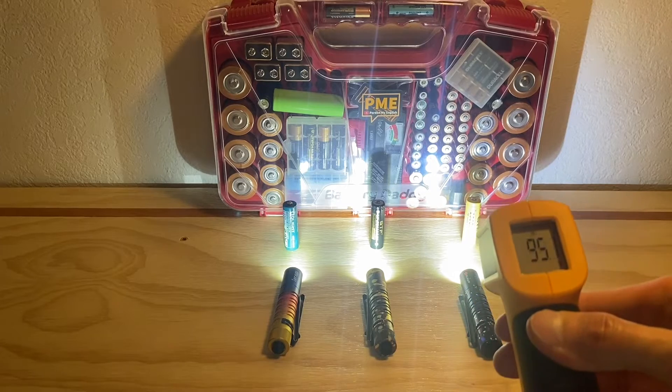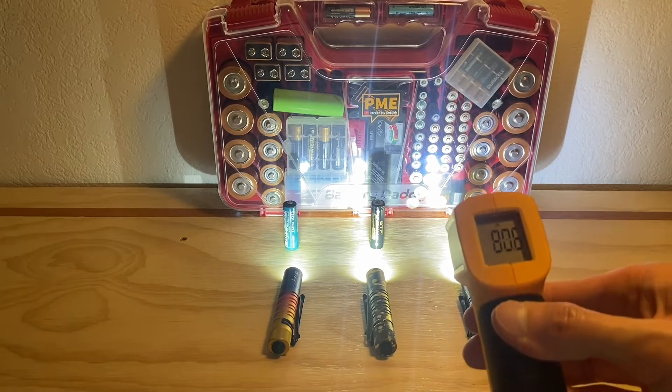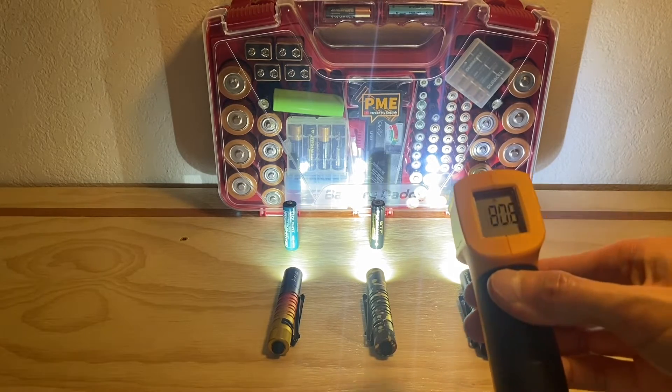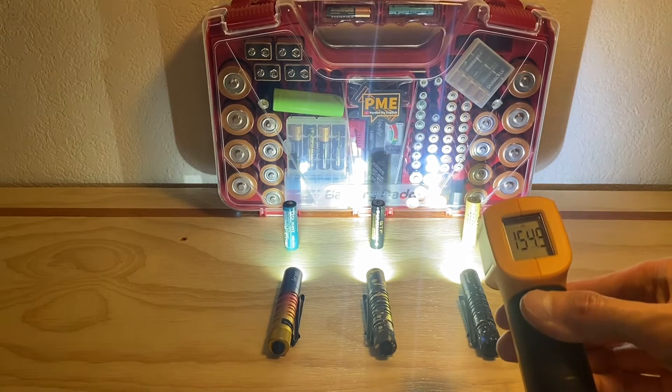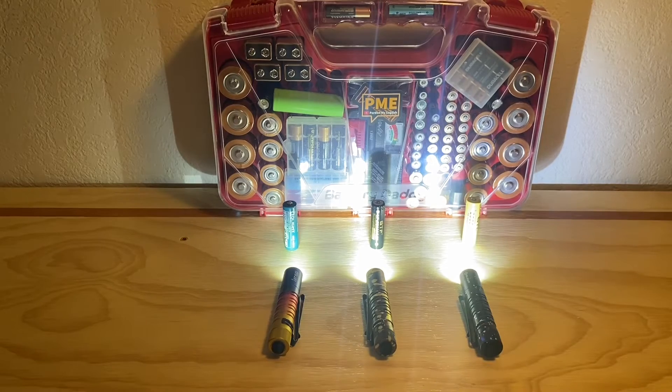Let's see — oh my gosh, 151! Did you see that? Holy cow. 157, 159. Goodness, 159. We're getting really hot. I've got my glove ready to pick these up and turn them off later.